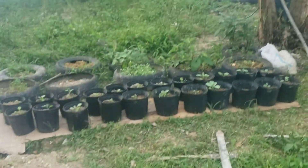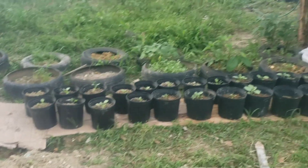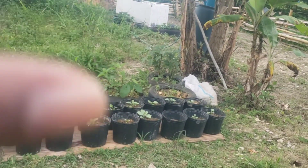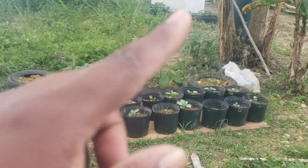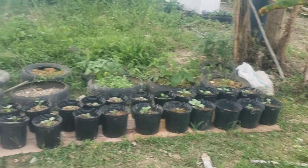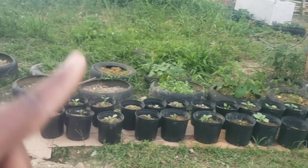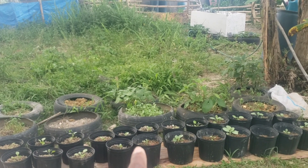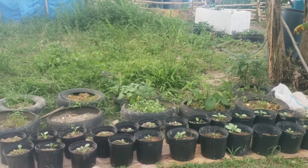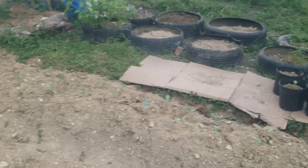Over here we have our pots with cabbage. My husband bought me all of these pots — some of them were bought for my birthday because he knew I love farming. He purchased some more because I told him I have a lot of cabbage. If you see the tire over there, guys, I still have cabbage in it to plant out.